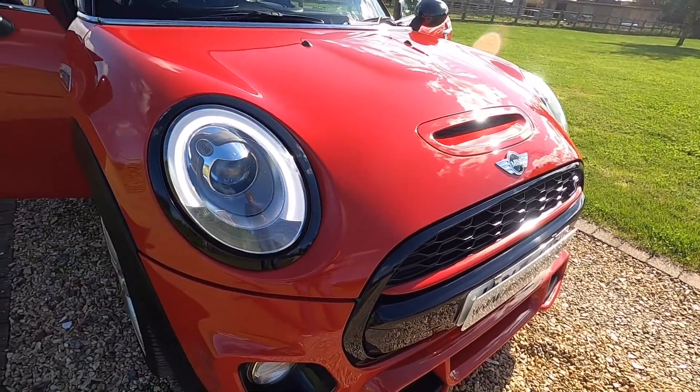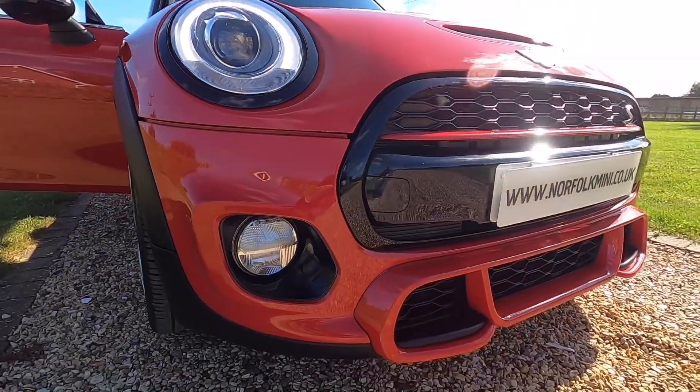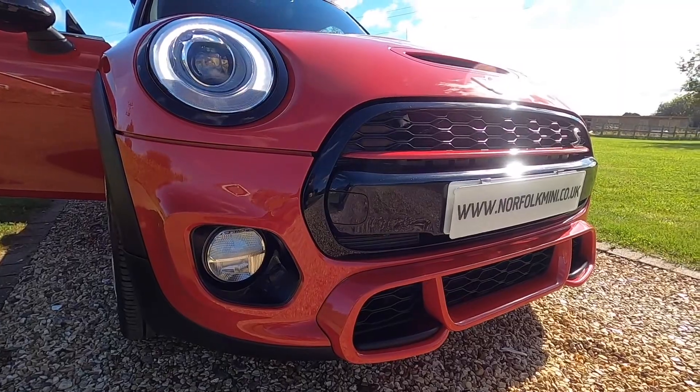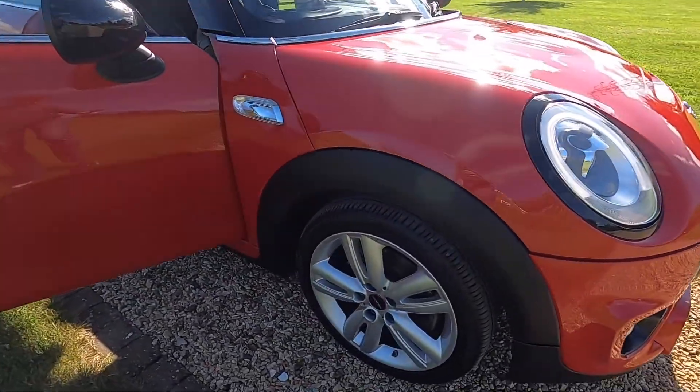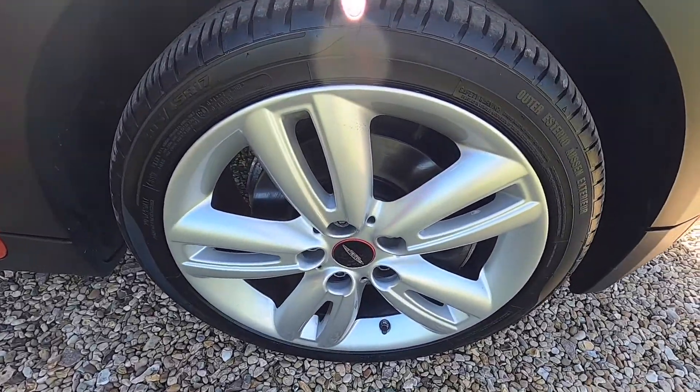As you can see it's finished in chilly red. It's got the chilly pack so it's got the LED lights, it's also got the piano black exterior trim. It comes with the 17-inch track spoke alloy wheels.